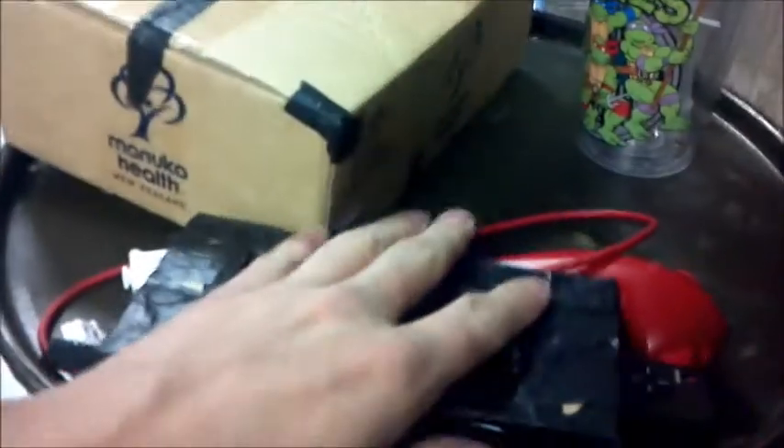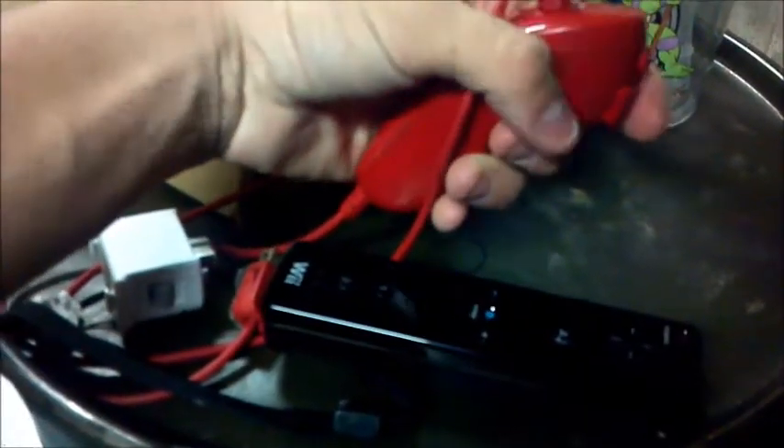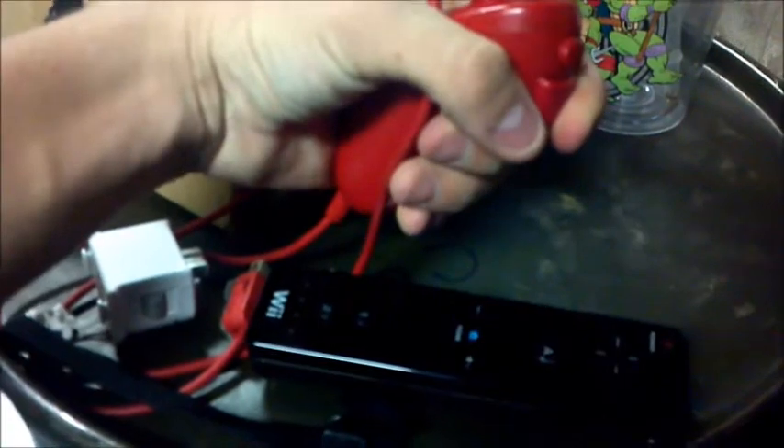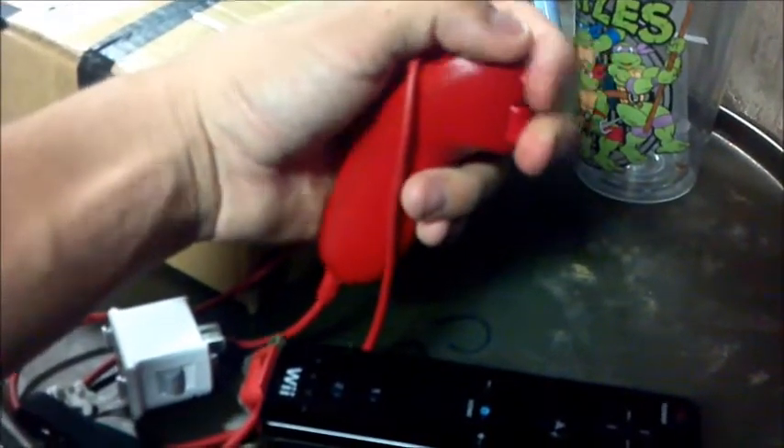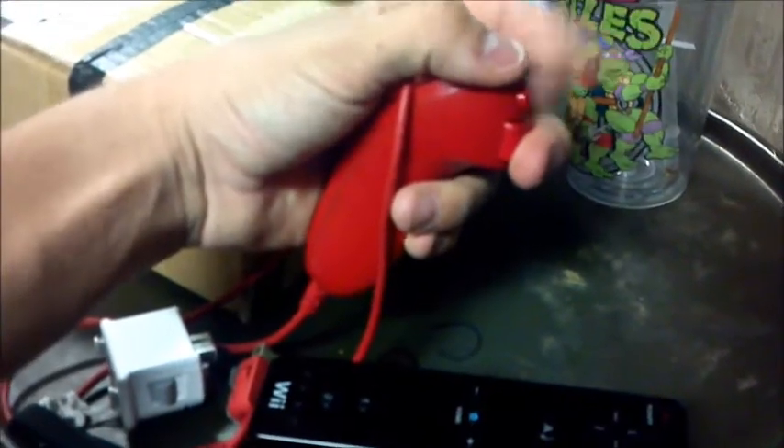You're also going to need GlovePIE to set this whole thing up, so the Wii Remote works as your mouse. And the Nunchuck works as WASD for basic first person shooters. When you hold down the Z button and move your head around, that's what gets you the head tracking. If you don't have it held down, it's not going to work. I'll have the code probably in the description.